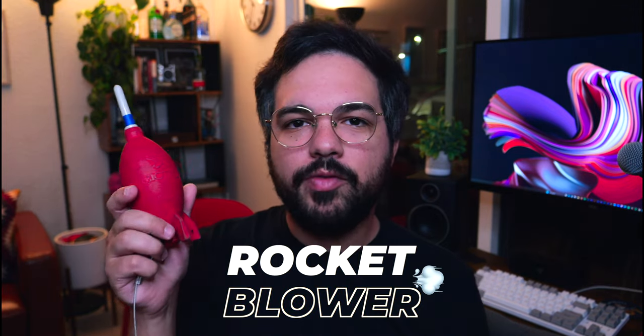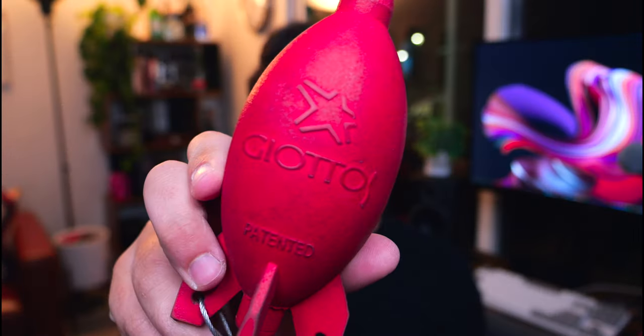I have a rocket blower — another crucial part of your kit for blowing dust off lenses, tiny fans, or sensors. I went through a bunch of cheap ones before buying a good one. This is a Giottos, made in Italy. It's been with me a while — the tip hasn't come off and the rubber is good quality. I highly recommend getting a high-quality rocket blower.